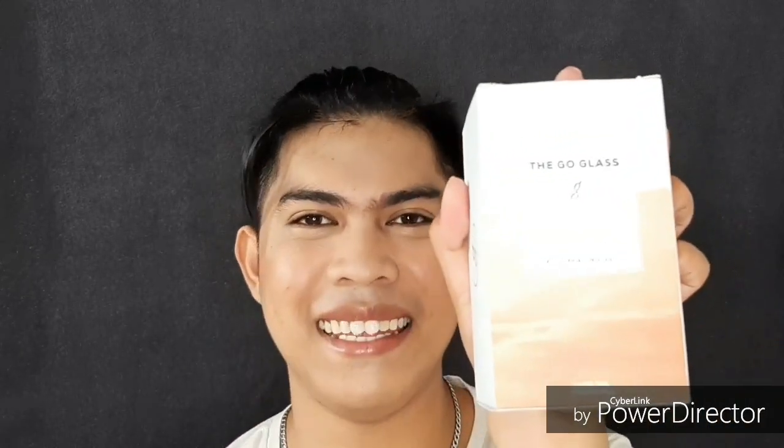Hello everyone, welcome back to our channel. For this episode, I will be sharing with you my one-week experience of using the Go Glass Skin.